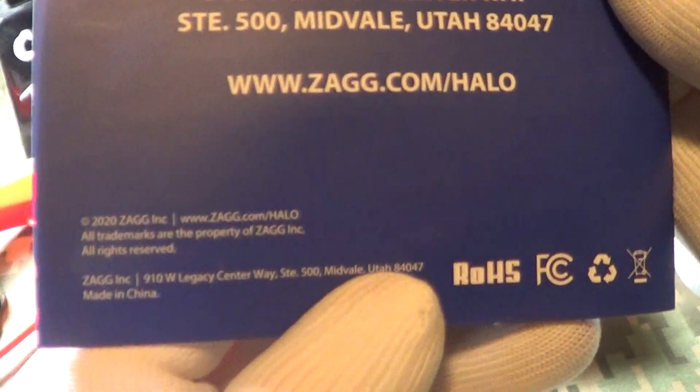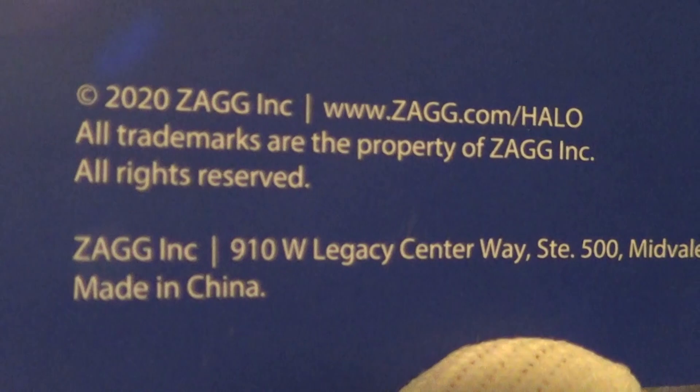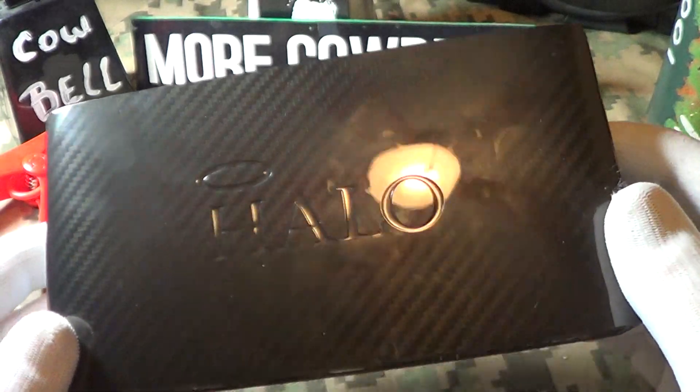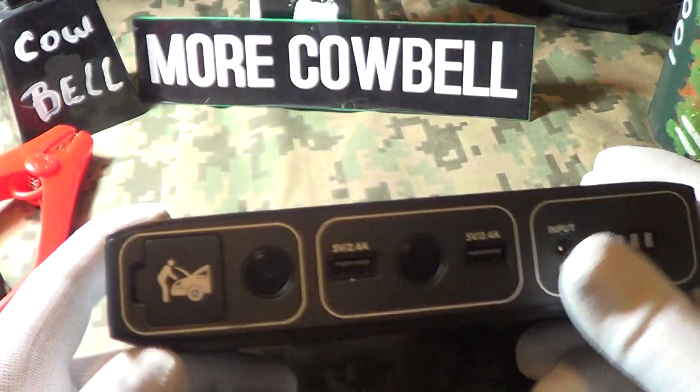This is imported by Zagg Incorporated, located in Midvale, Utah, and it is made in China. Here's the unit — it's got a nice halo on top.